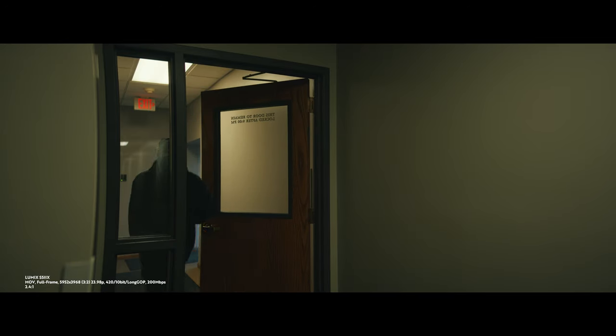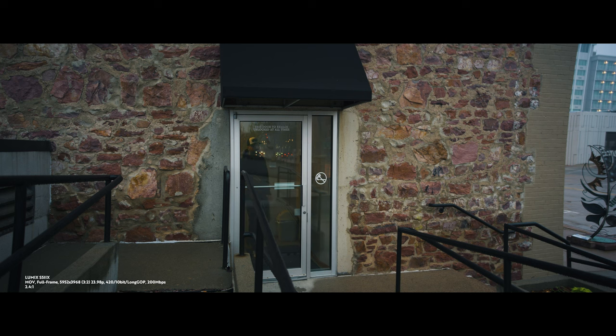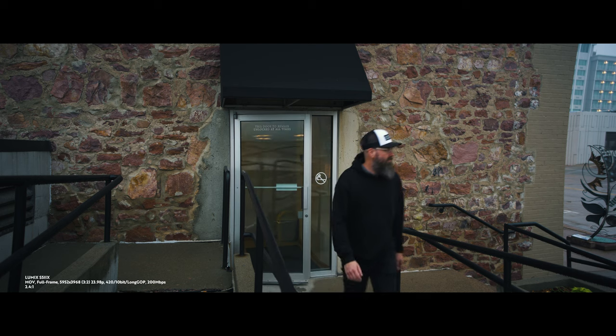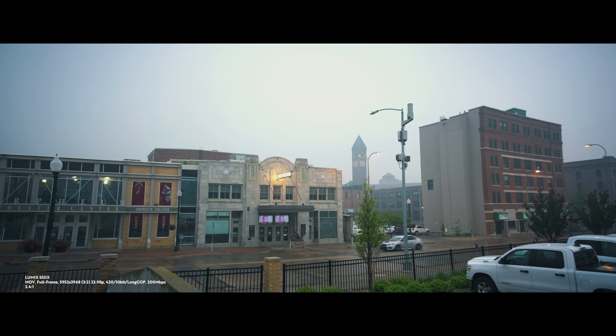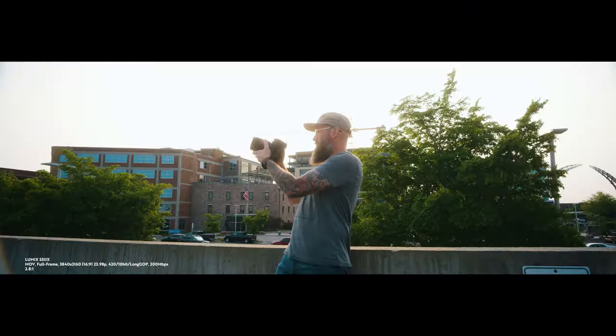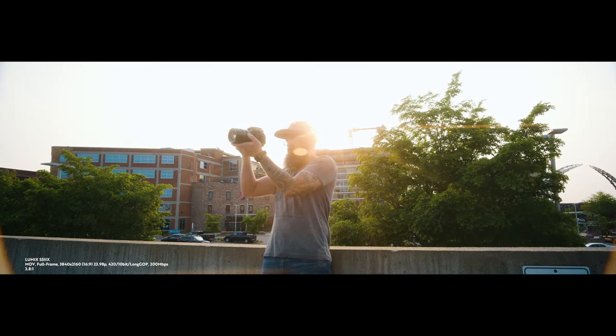Even though this is an imperfect anamorphic lens, I do think it's a perfect starter anamorphic lens, especially if you're shooting on the S5 II, S5 IIX, or really any other full frame camera. That's for a few different reasons. First of all, it's a budget-friendly anamorphic lens — you could be spending $3,000 to $5,000 on anamorphic lenses and get close to the same performance. And even though the flare is limited, I really like how subtle it is.